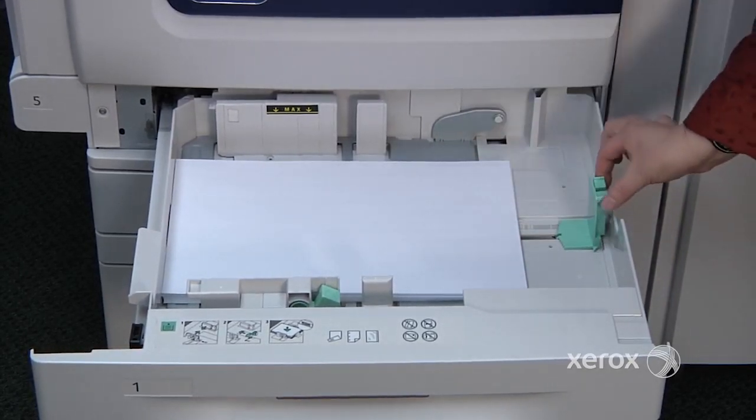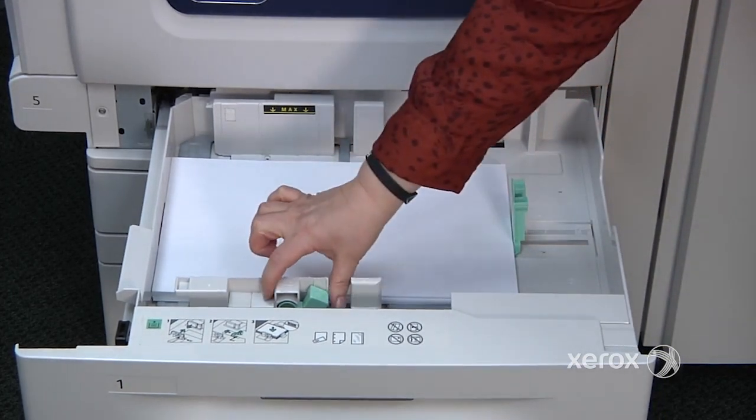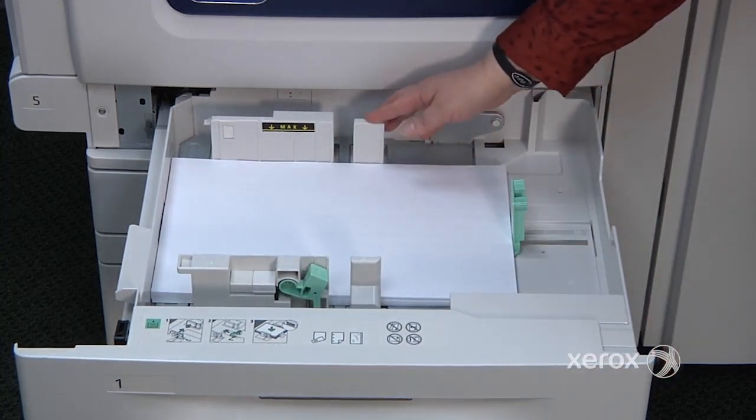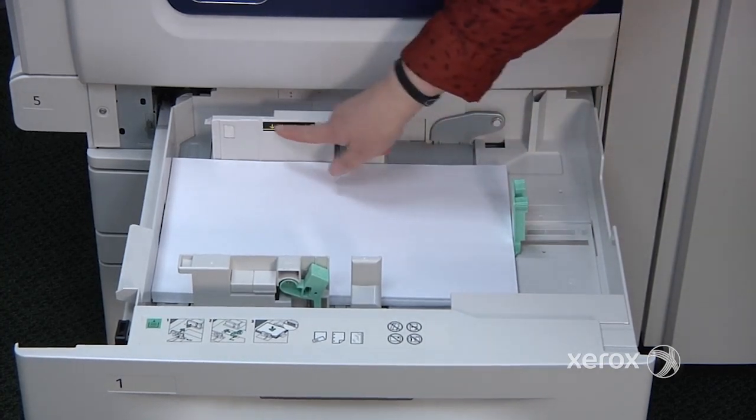You want to make sure that you adjust the guide by pinching up nice and tight against the paper — this one as well. Pinch and make sure it's nice and tight against the paper. This is how the machine will detect the size of the paper, not going past the maximum line.